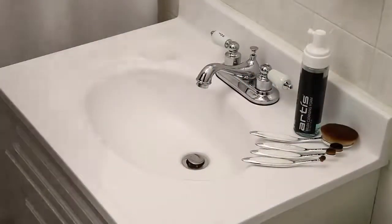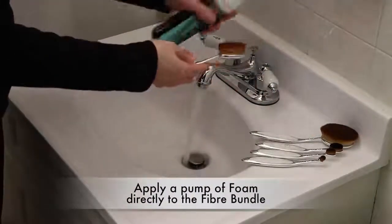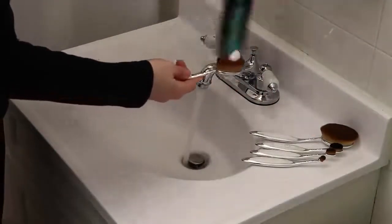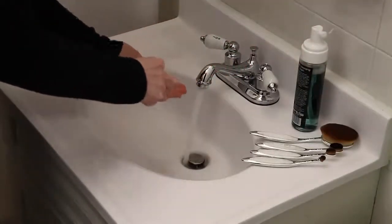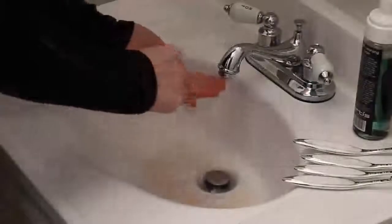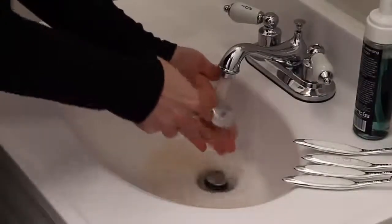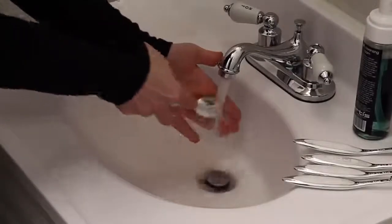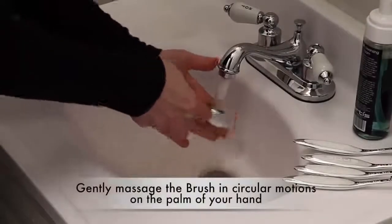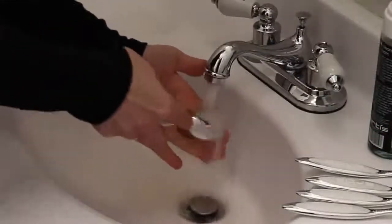To restore your Artis brush to its original feel and performance, apply a pump of foam directly to the fiber bundle. One pump of foam is enough, because there may be foam residue already in the fiber bundle. All it needs is a good warm water rinsing out of the excess product or brush cleansing foam built up in its fiber bundle. To break up any remaining product, gently massage the brush in circular motions on the palm of your hand as the water rinses away the foam and excess product.